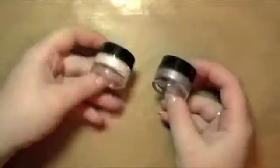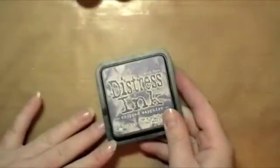For this technique you will need a couple colors of Inspirations paints. They come in these cute little jars. I have Winter Frost and Antique Silver here, but whatever colors you want to work with is just fine. You'll also need some distress ink.